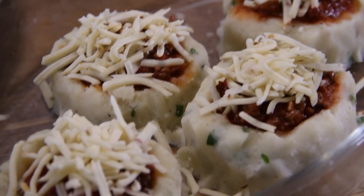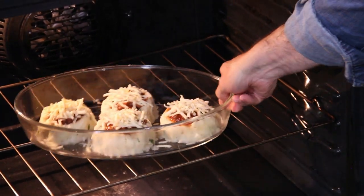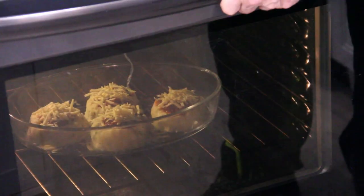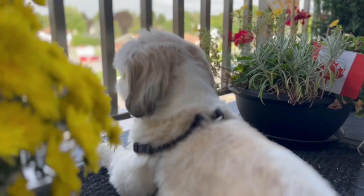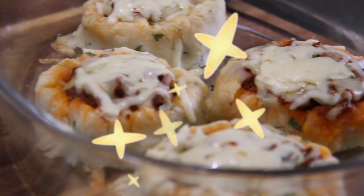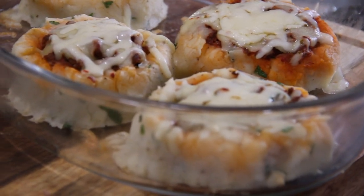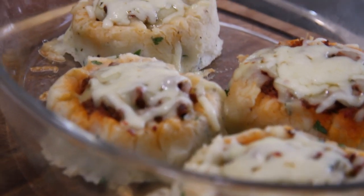These go in the oven at 375 Fahrenheit — 195 Celsius — just for a few minutes until that cheese melts and everything sets. After about 12 minutes in the oven they are done — absolutely incredible.